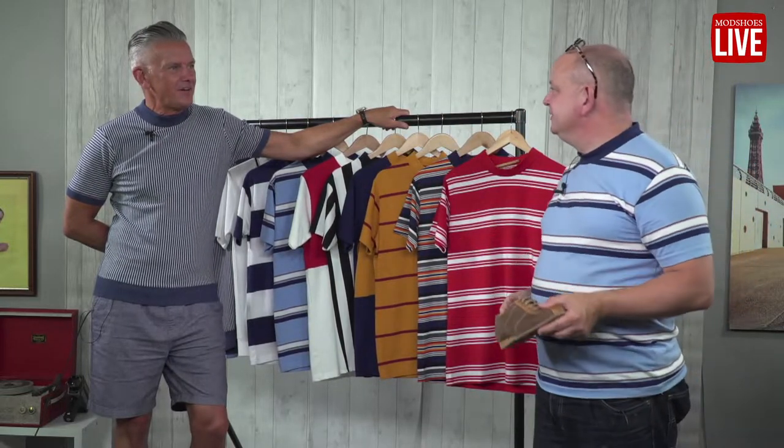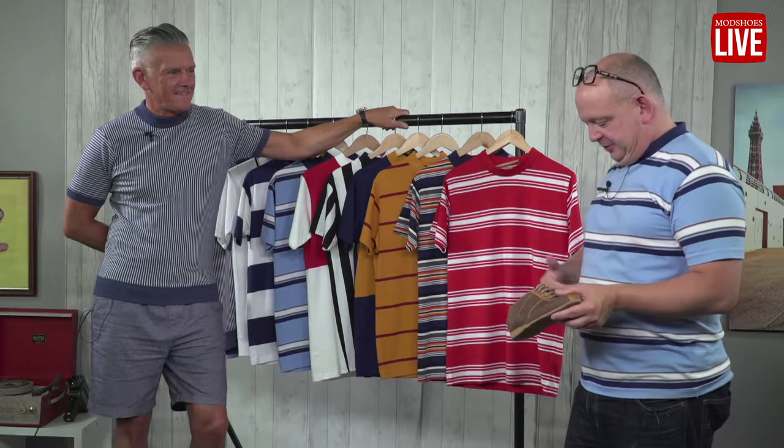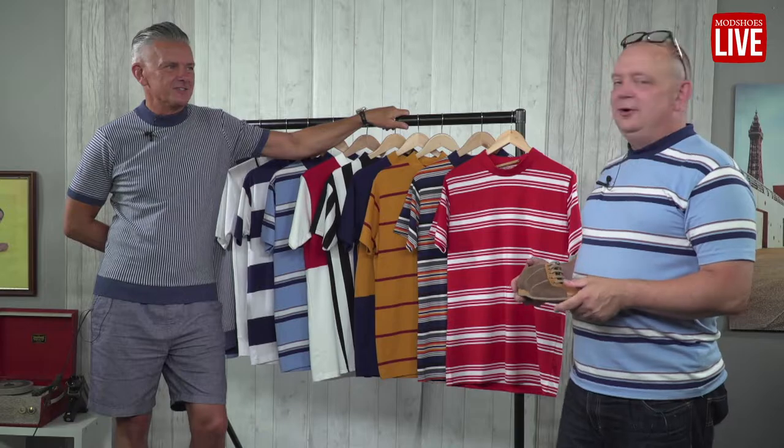Hi everyone, here I am with Simon from Gabichie. How are you? I'm fine, I've got a bit of a food baby after the chips — that's my fault, sorry, I bought them fish and chips for lunch. And nice cups of tea. What do you do on a hot day? Fish and chips, nice hot cup of tea.